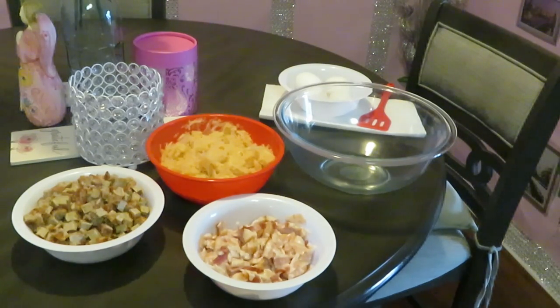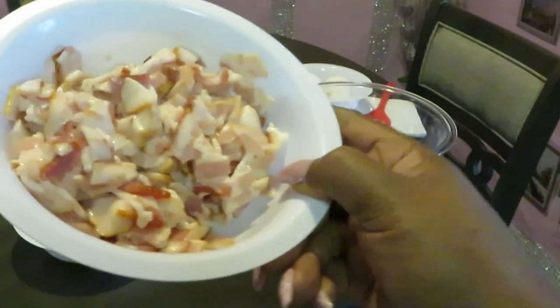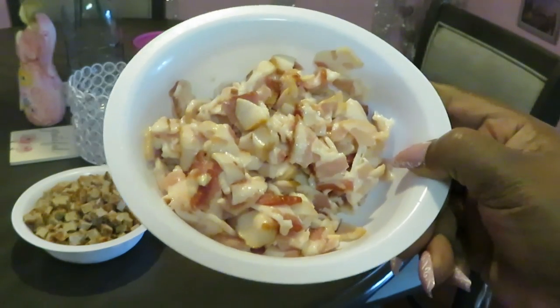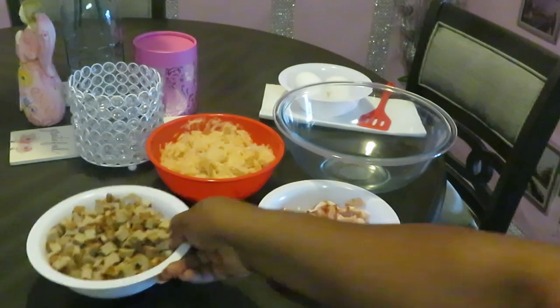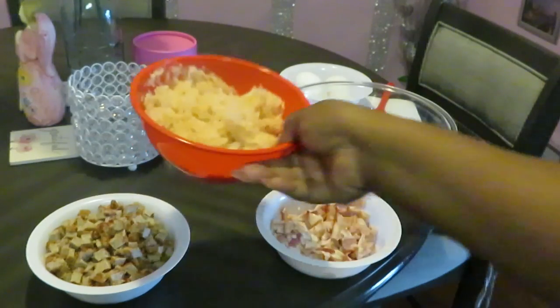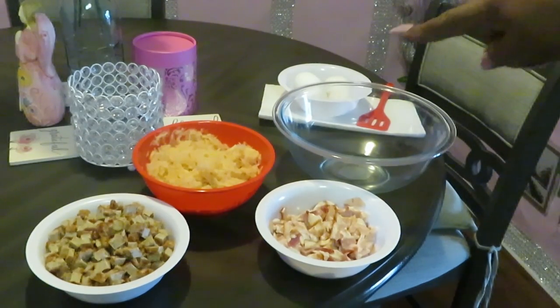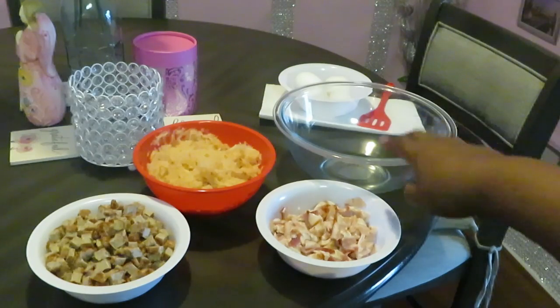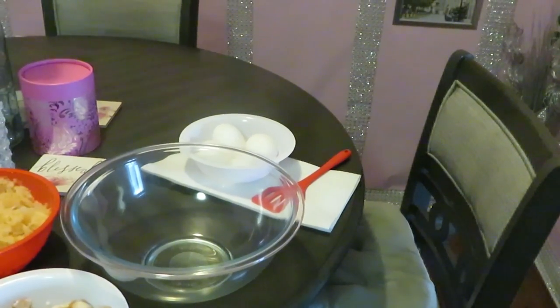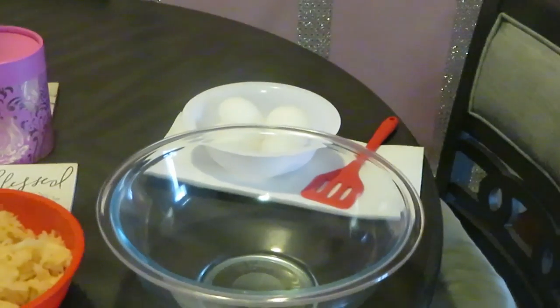I'm back. I prepped everything before filming. The bacon I chopped up real nice and fine. The sausages I cut into little chunks. The potatoes I shredded with the cheese shredder, all nicely shredded. I've got my eggs over there in the bowl and my big glass bowl here — we're gonna put everything in there.